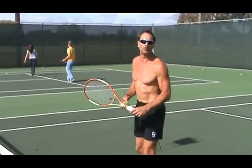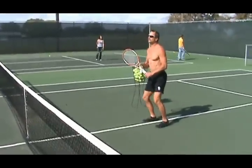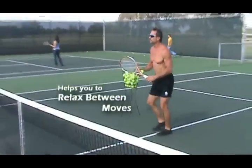Welcome to Live Like an Athlete. Today we're playing tennis. Tennis is a great sport for helping other sports. It keeps you light on your feet, improves your reaction time, improves your movement time, and it helps you to relax between moves.